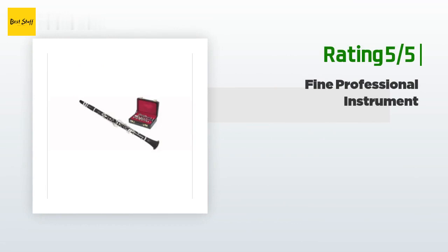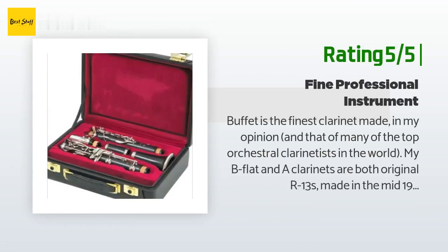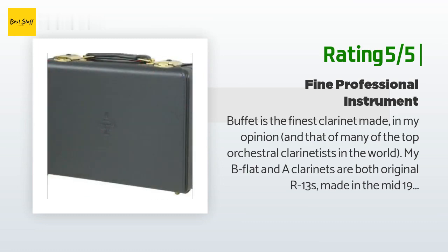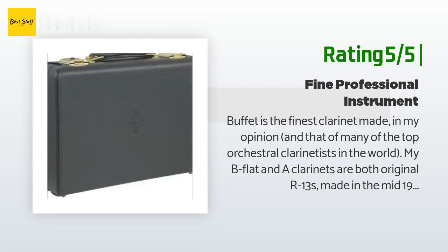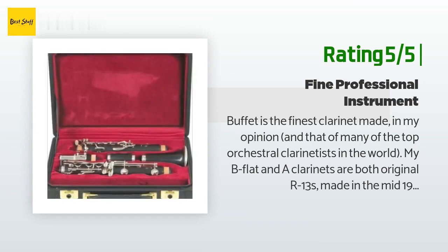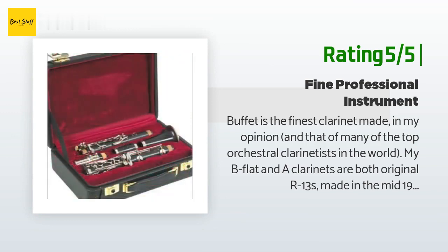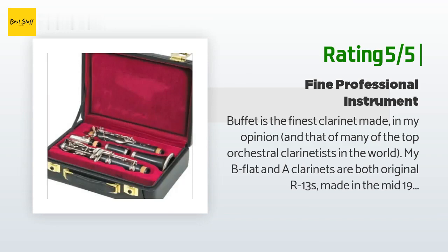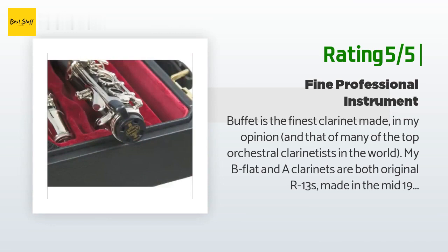I still think the B-flat mouthpiece pairs nicely with the R13, even if it is made of plastic. Another happy customer said: Buffet is the finest clarinet made in my opinion and that of many top orchestral clarinetists in the world. My B-flat and A clarinets are both original R13s made in the mid-1950s. I've played them since the early 70s and have never needed a crack repair or key reposition. Changes to the R13 over the years mean the serial number matters, but it's hard to go wrong with an R13.